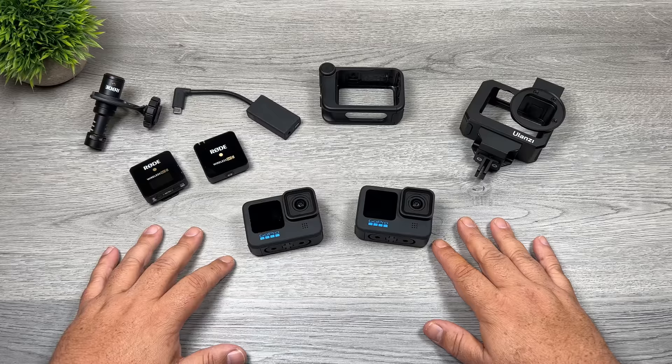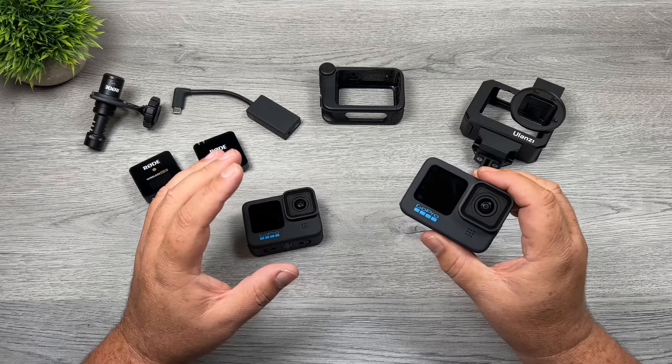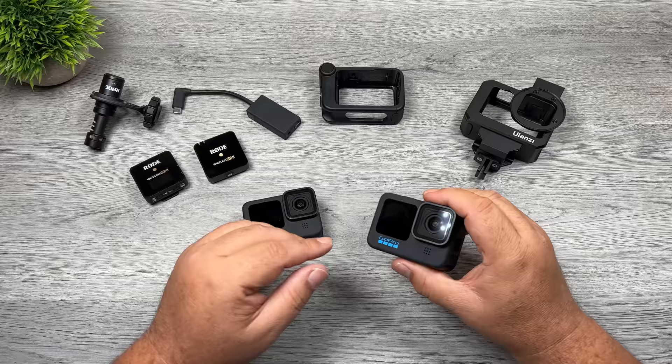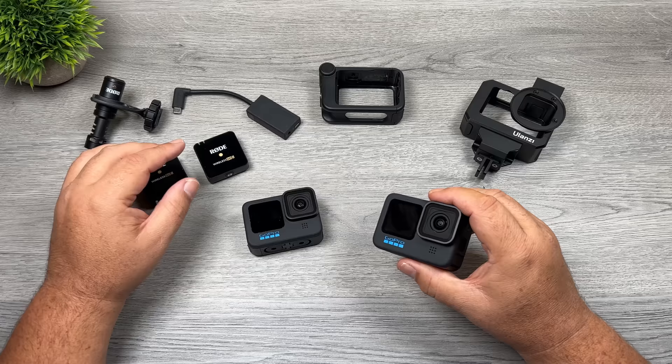Good day folks, Sean here from Air Photography. In today's video I'm going to show you how you can connect a microphone to your GoPro Hero 10 Black. If you're a person who wants to use your GoPro for vlogging, it's important to connect a good third-party microphone so you have good audio. There are two different ways we can do it and I'm going to show you both methods. I've got the Rode Video Micro, a shotgun style microphone, and the Rode Wireless Go 2, which is a wireless microphone system with more of an omni-directional sound. We'll talk about the differences and the pros and cons of each.